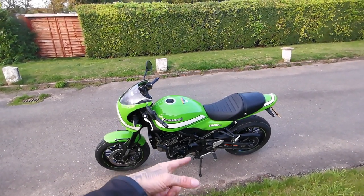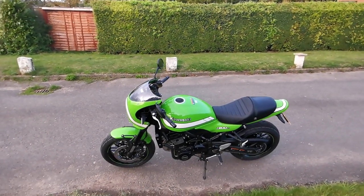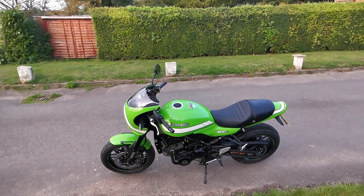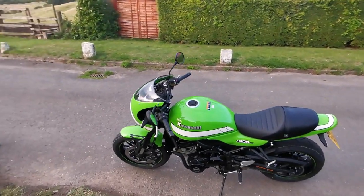I was going to just get header pipes and then get them ceramic coated and the exhaust can in black, but I thought, you know, I just can't be bothered. Then a really nice, decent make full titanium exhaust system came up and it was second hand, so yeah. I'm really liking this bike.